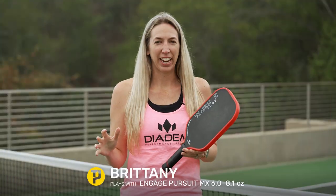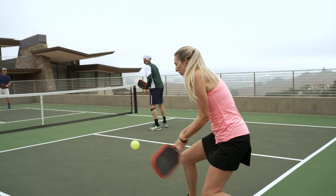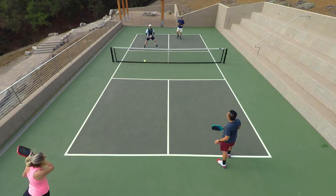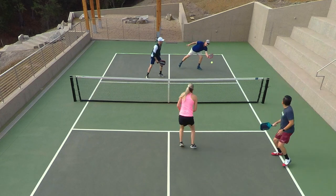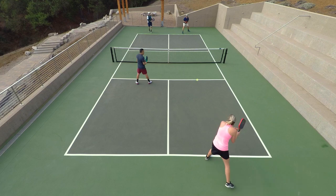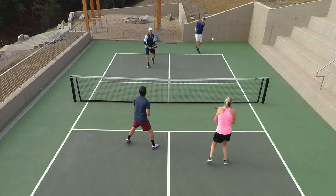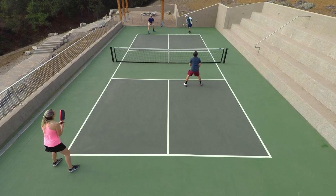This is my first Diadem pickleball paddle and I wasn't sure what to expect, but like the other playtesters, after a couple hits the first thing I noticed was the extremely dampened feel of this paddle. This is a really awesome thing for me because I felt that the paddle was absorbing the power of my opponents, and I was really able to get a nice controlled response whether from my ground strokes or my volleys, and I was really able to add power when I needed to. I also found the paddle to be extremely comfortable — I never felt any unwanted vibrations.